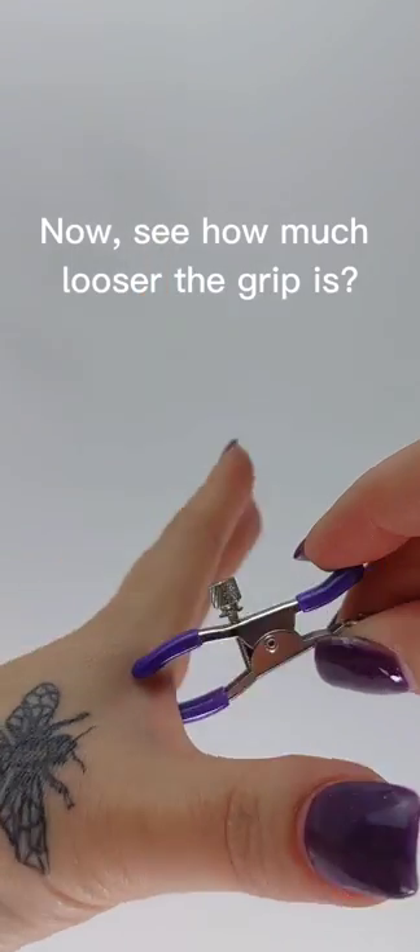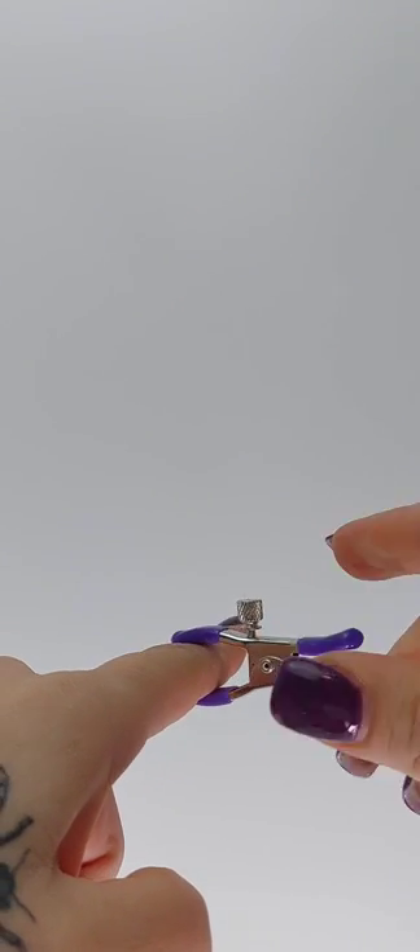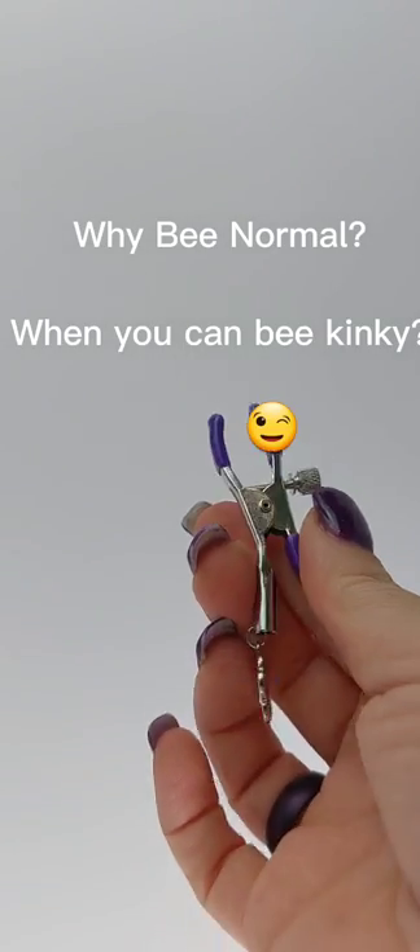I just loosened it. Most people think when you turn an adjustable pin you're tightening it — well, these are the opposite. Thanks for watching, super simple, have some fun and enjoy.